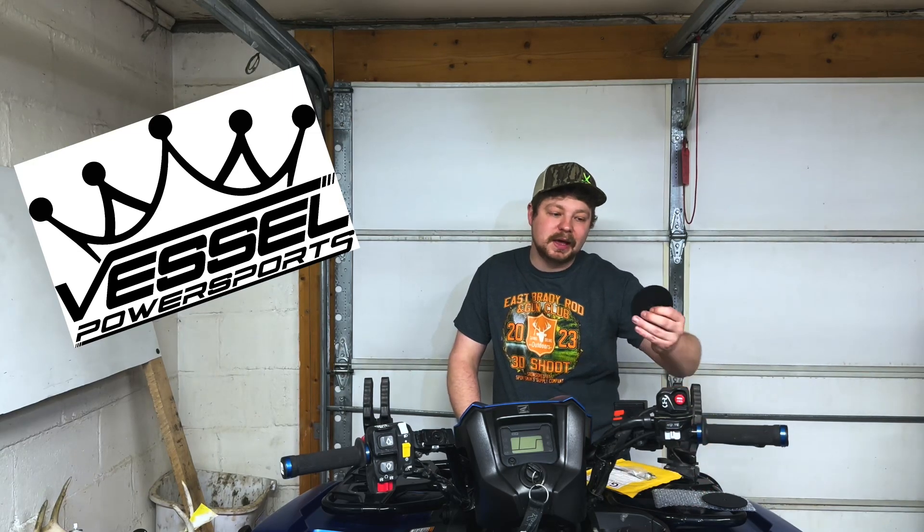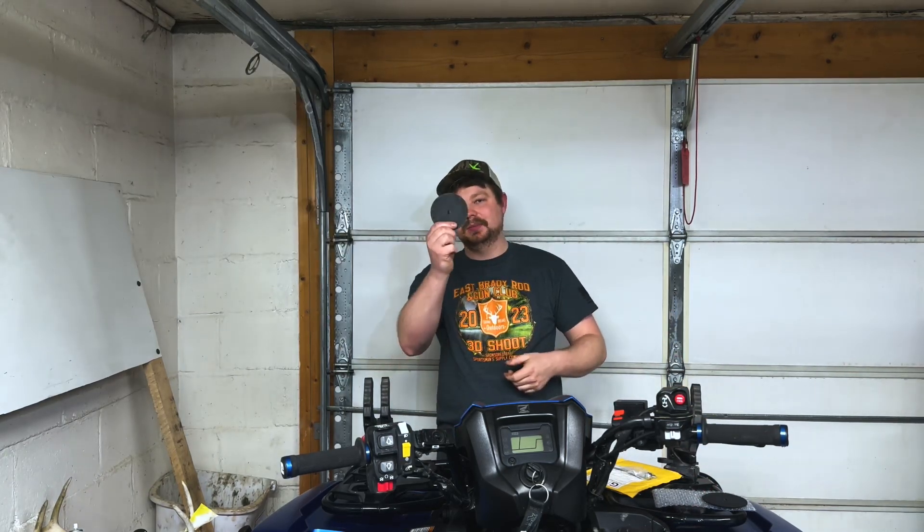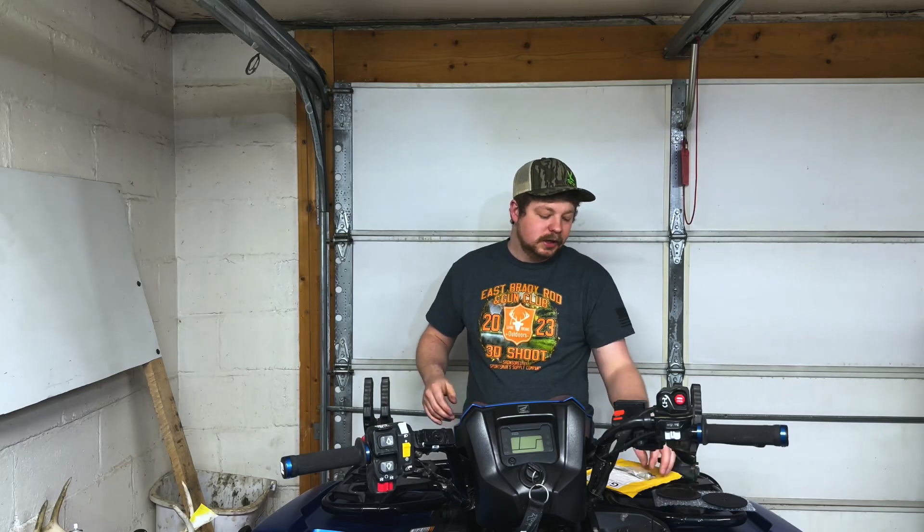Hey guys, what's up? We've got another video here for another upgrade on the Honda Rubicon, again from Vessel Power Sports. Big shout out to them, huge thank you. We're going to get into a how-to video, so here we go, guys.